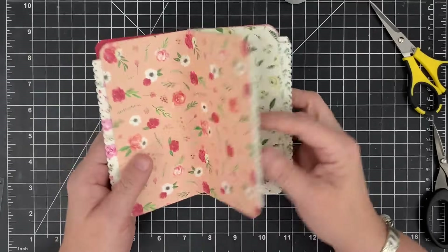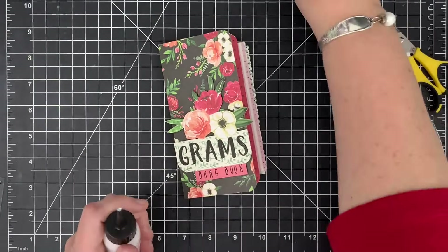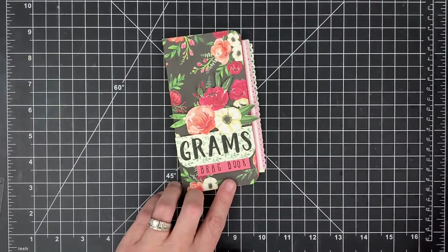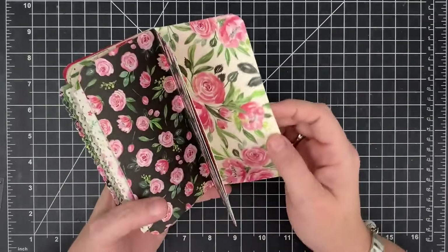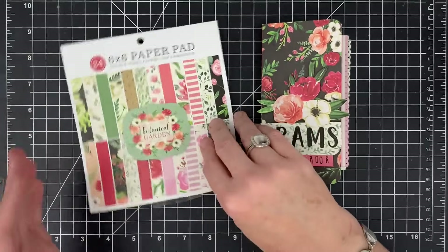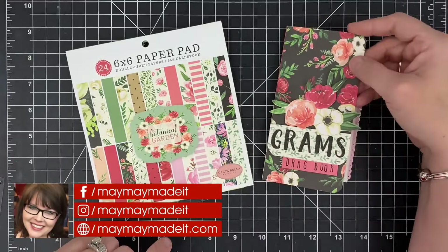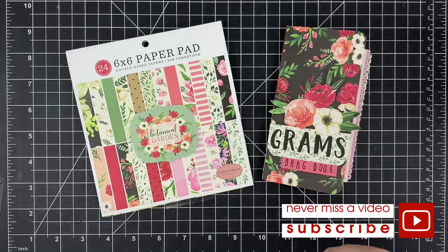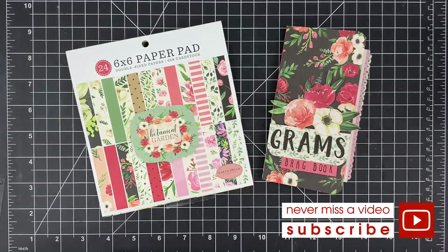Look how easy that little album was to make! Imagine doing this same style with 12x12 paper — instead of cutting your pages 6x6 to start, cut them 12x6 and you end up with a little 6x6 album made just like this. The easiest thing I've ever put together, super quick — this would be a fast gift you could throw together in no time. It works perfect for those 6x6 pads because look, I still have some left but look how much I was able to use. I hope you enjoyed that one — I think it's super cute and I cannot wait to fill it up. If you make one of these little brag books, share it with us at our customer gallery over on maymaymadeit.com. Thanks so much for watching, talk to you again real soon, bye bye!